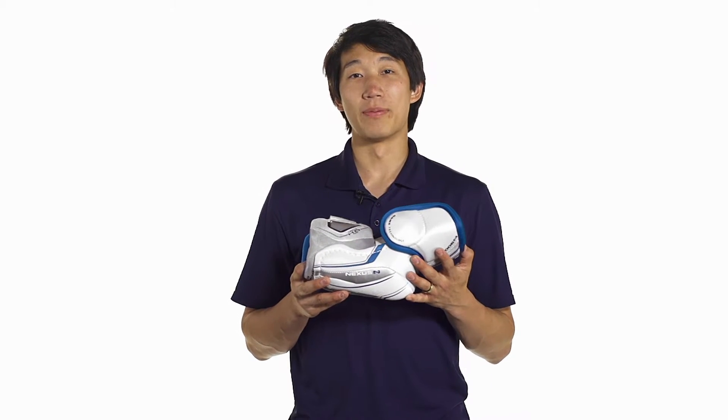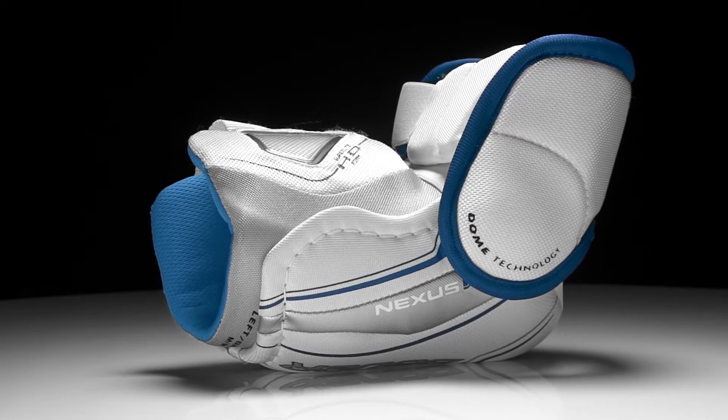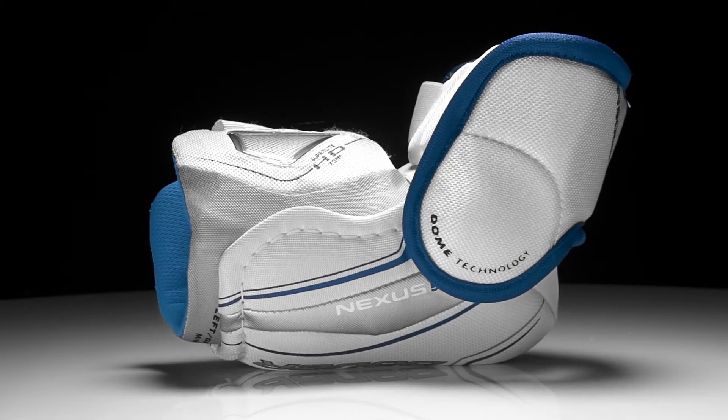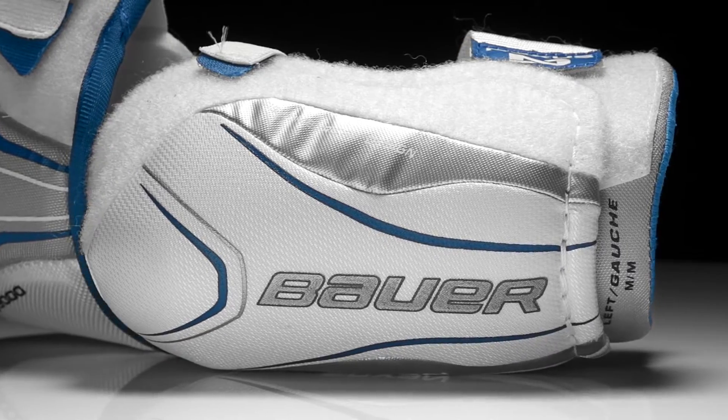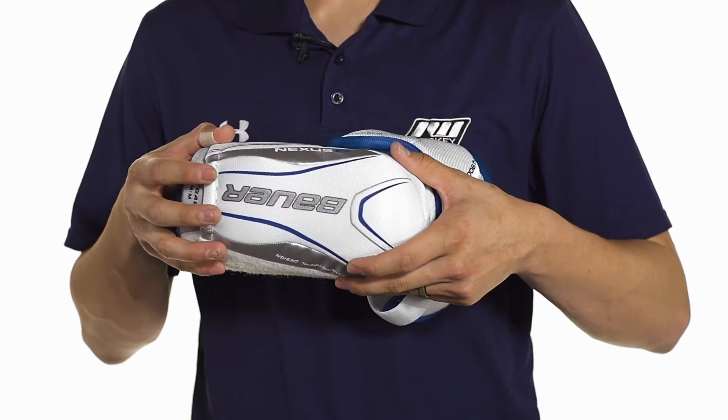Hey guys, this is Chris from The Warehouse and today we are taking a quick look at the Bauer Nexus N9000 hockey elbow pads. The elbow cap uses an injected design so it's going to be very sturdy and hold up really well. It also has an asymmetrical shape so that way it's going to help contour the shape of the arm a little bit better.